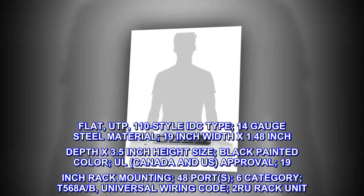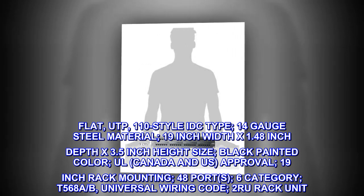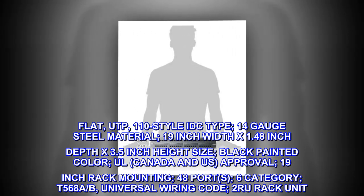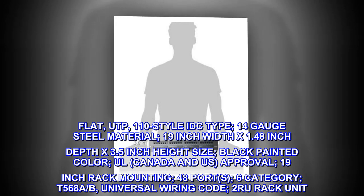14-gauge steel material. Size: 19-inch width by 1.48-inch depth by 3.5-inch height. Black painted color. UL Canada and U.S. approval. 19-inch rack mounting.